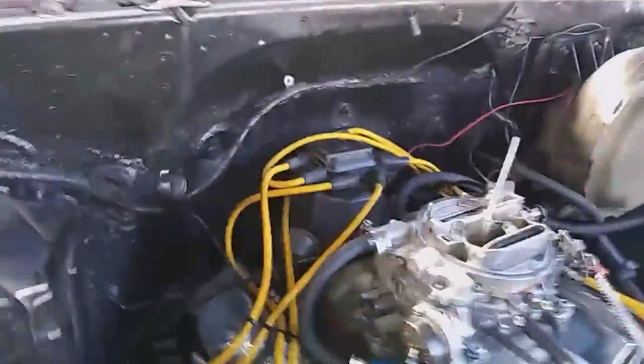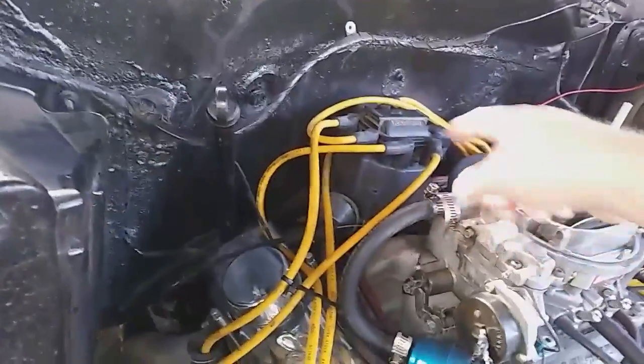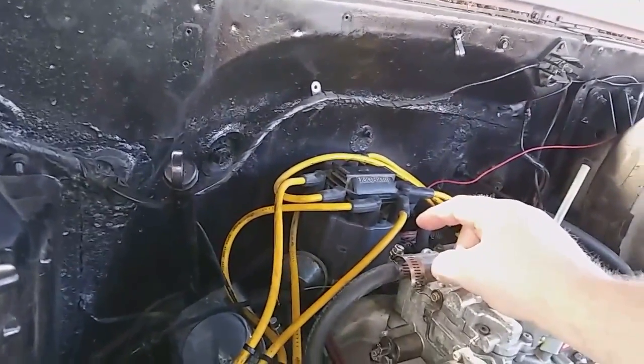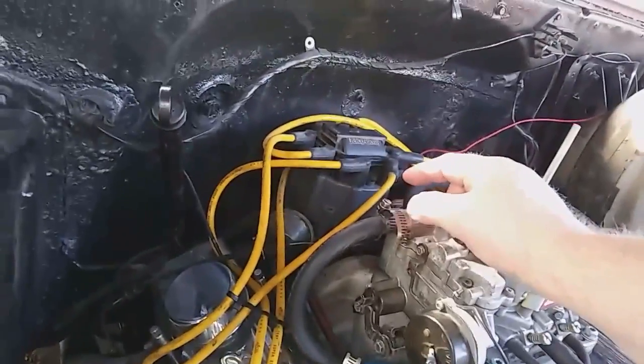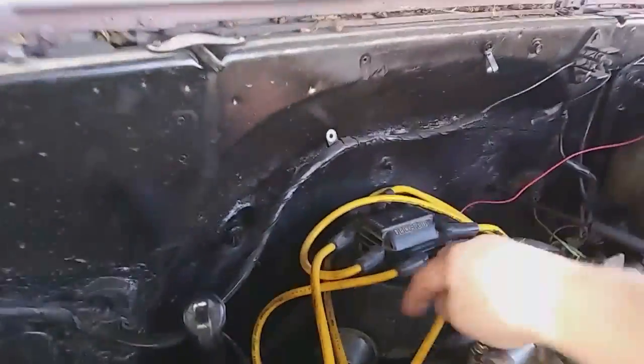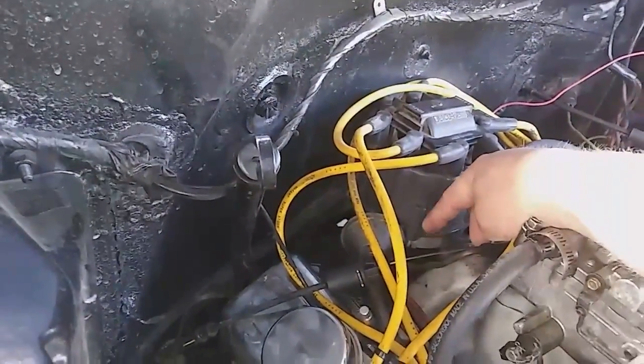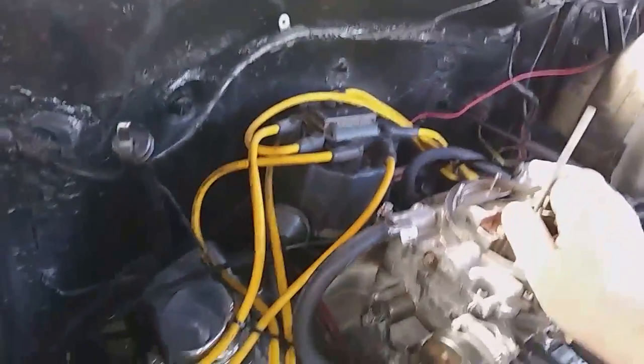I'm going to run through it real quick with you. We're going to pull the cap — it is four Phillips head or flat head screws, you could use either one. You can see one right here; what it does is you turn it and it pulls the Allen head out. I showed you in a previous video how it's done. You get those four out and you pull your plug wires.